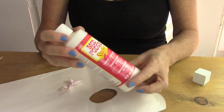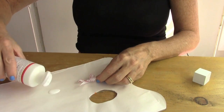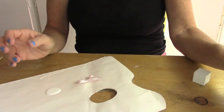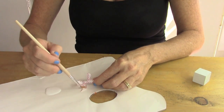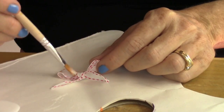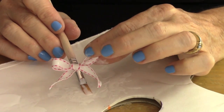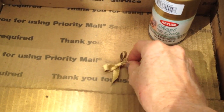Now take your Mod Podge Stiffy — this stuff is really cool, it's a fabric stiffener — and just put a little bit like a teaspoon on a piece of paper, or wax paper is good. And then you're going to totally saturate it. Take your paintbrush and paint it on the ribbon. You want to get inside the loops and on the bottom and everything. Then you're going to put it outside to dry — it took me about an hour in the sun for it to dry.